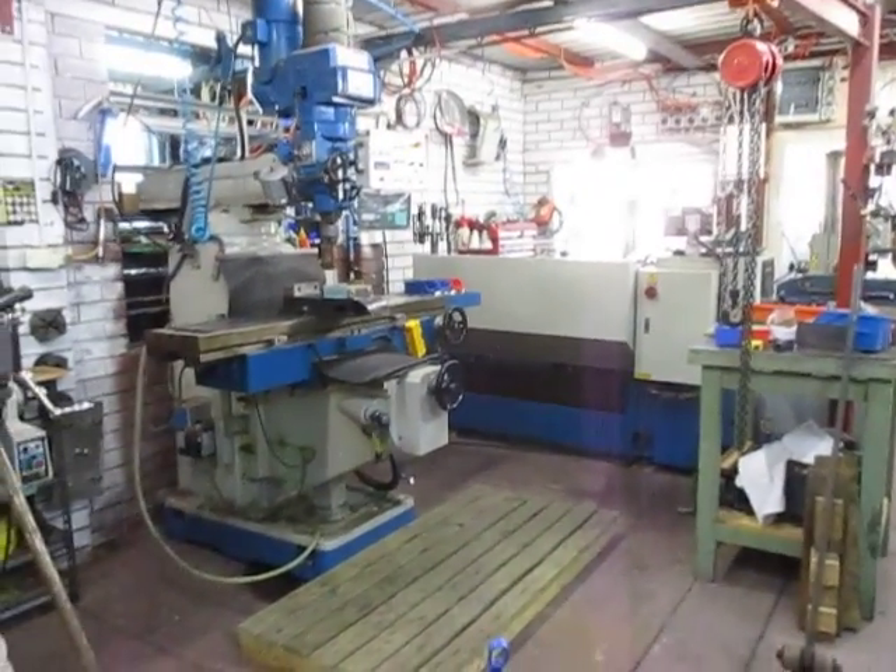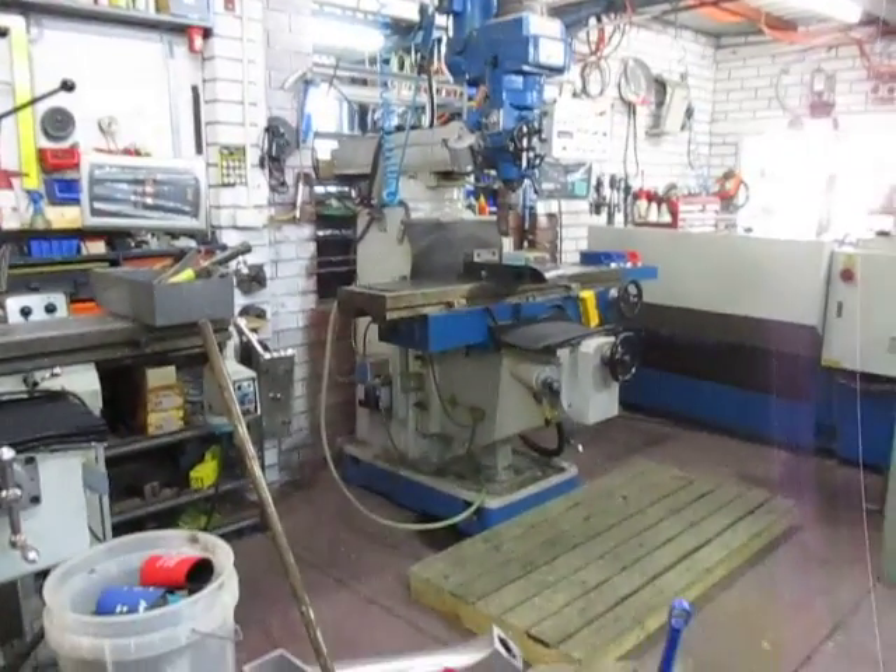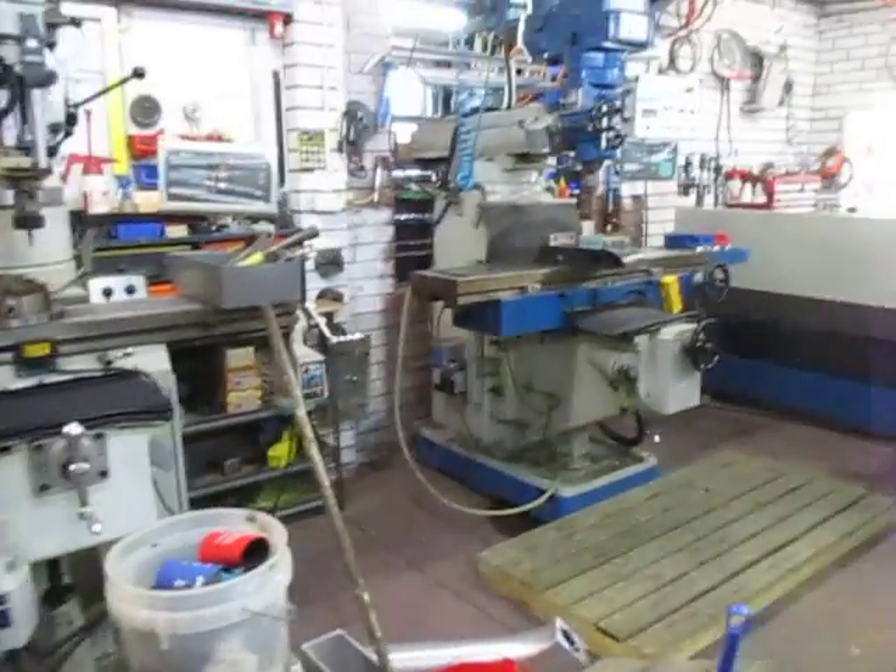Good morning and welcome to my shop. We're continuing on with the shop improvements.